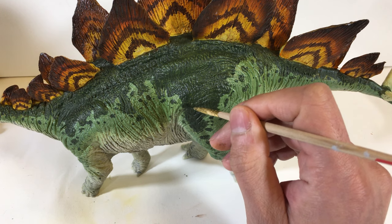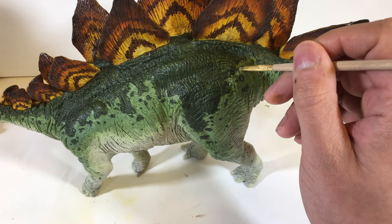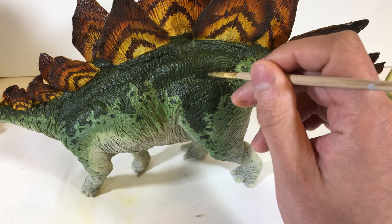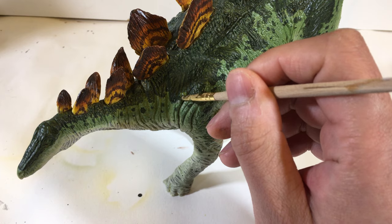I'm adding slightly darker green blotches to my green pattern to break it up a bit. I feel this makes the skin pattern look a little bit more realistic. I'm adding these blotches fairly randomly, wherever I think they'd look good.